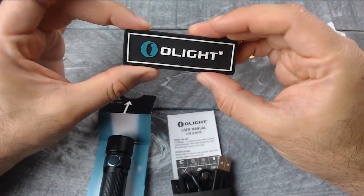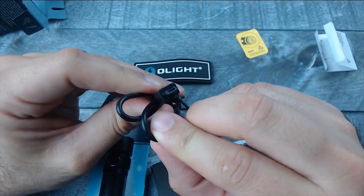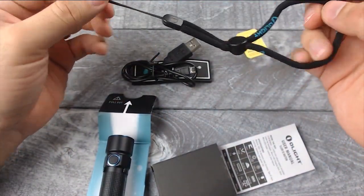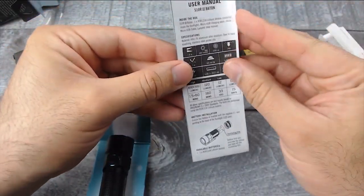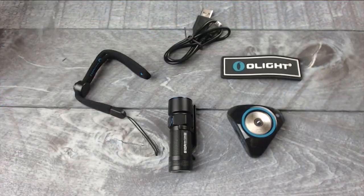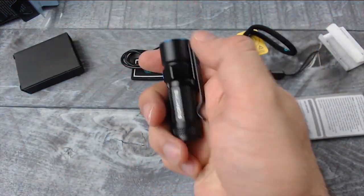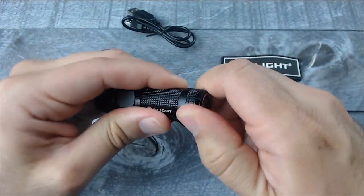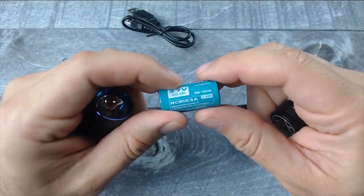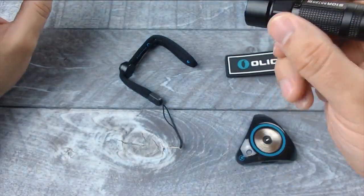This is the charging cable — it looks like a micro USB charging cable. There is also a lanyard for the light. And here is the flashlight itself. So here are the items included with the S10R Olight bundle package. The battery is included — it is a RCR123A battery — which is really nice. Let me remove the protective film on the flashlight so we can get this thing going.